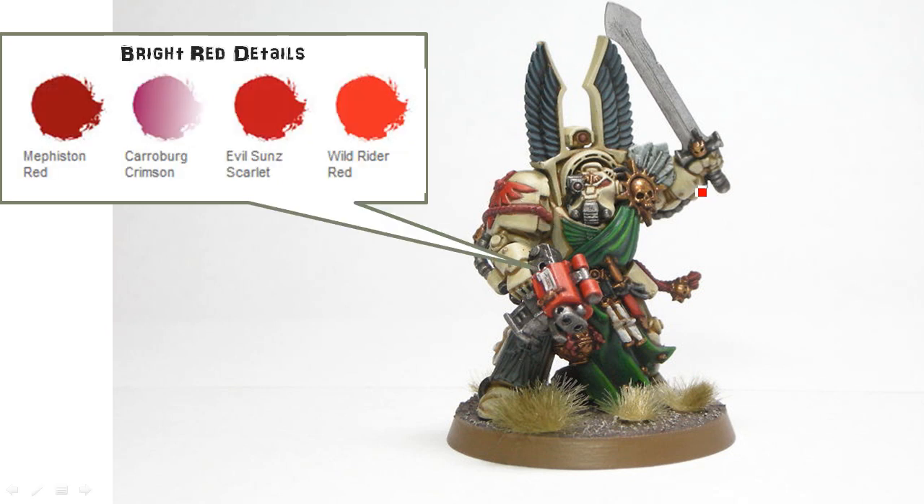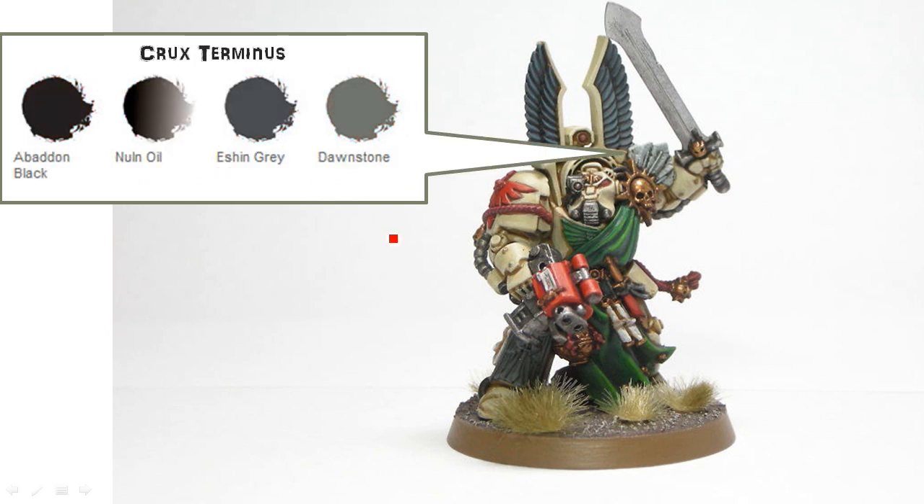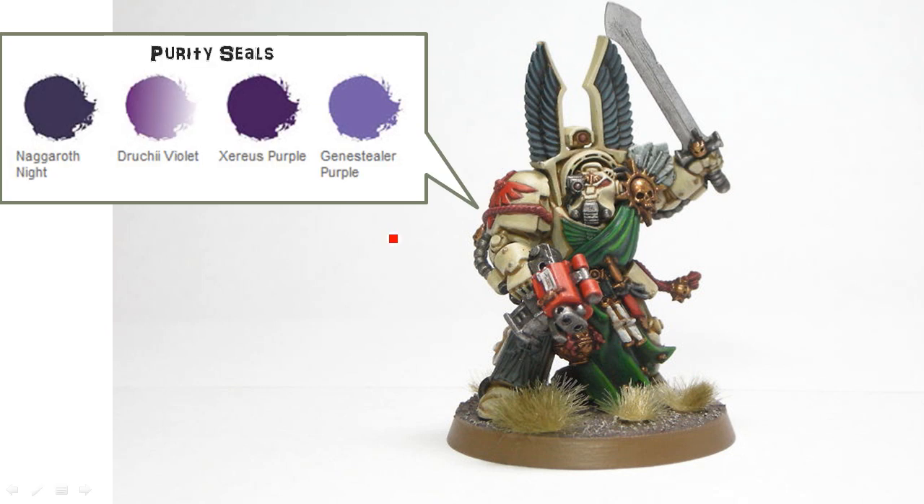Nothing special there. The bright red details — that includes the gun and the shoulder pad — that's Mephiston Red, Evil Sunz Scarlet, and Wild Rider Red. For the cords, it's Khorne Red, Wazdakka Red, and Squig Orange. For the Crux Terminatus, I've got Eshin Grey and Dawnstone. And for the Purity Seals, Naggaroth Night, Xereus Purple, and Genestealer Purple.